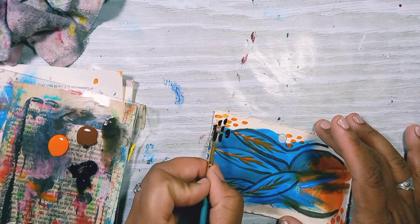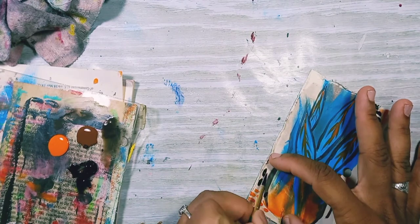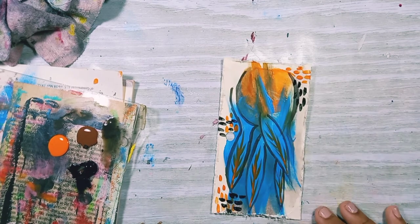I felt that the card was still missing some stuff. I still didn't know what to do, but it was missing stuff. So I decided to go in with some black and just add some more marks on top of and around my previous marks, which I actually like a lot.